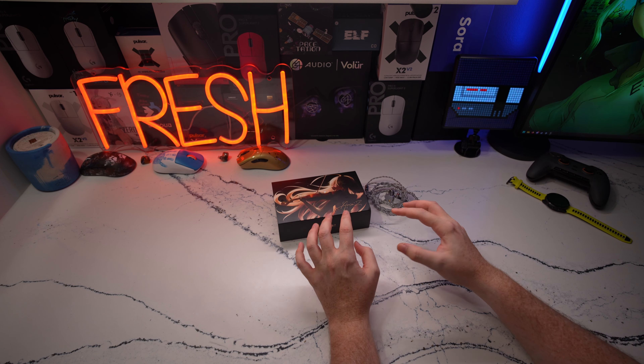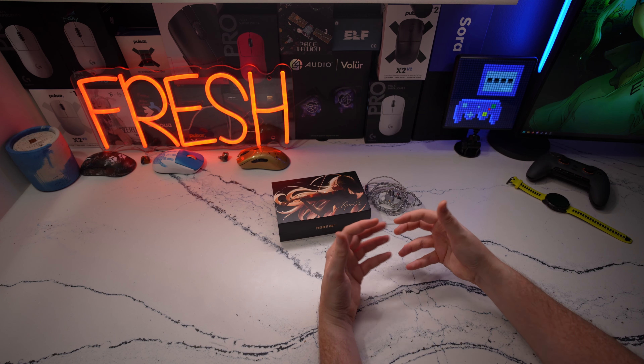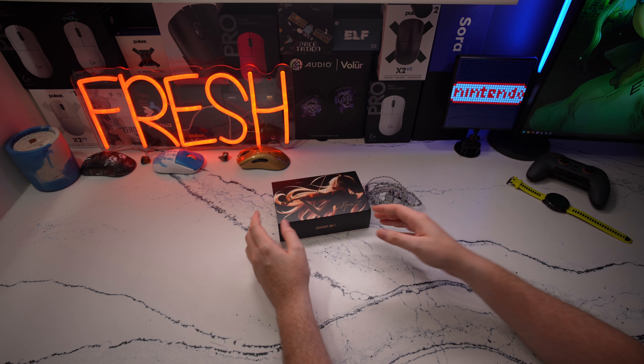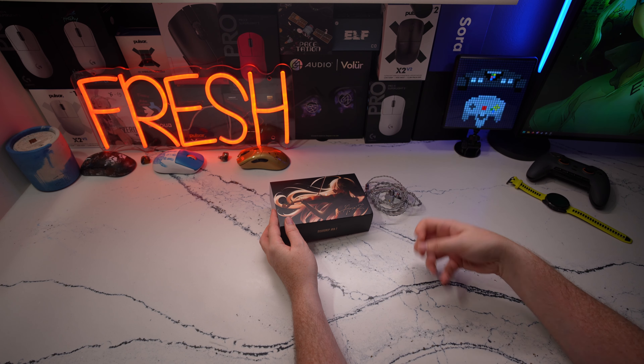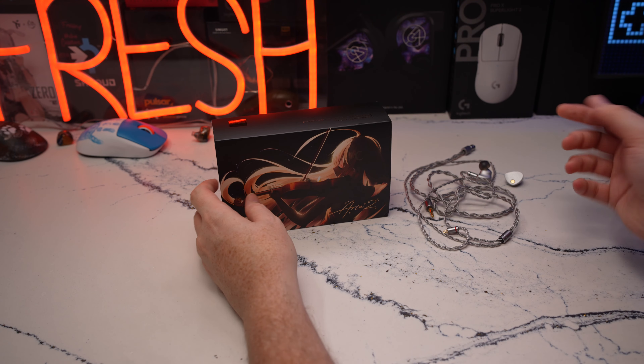This review will focus on whether the competitive features are there for this value and how it compares to other things on the Wall Hack Certified tier list. I do want to start by showing you the package and the value — what you're getting here for your money.